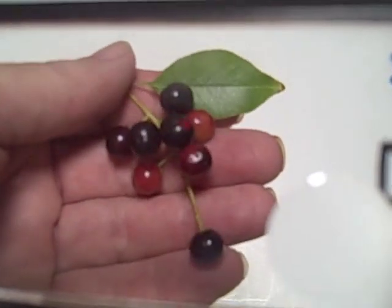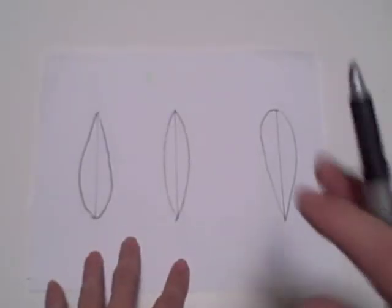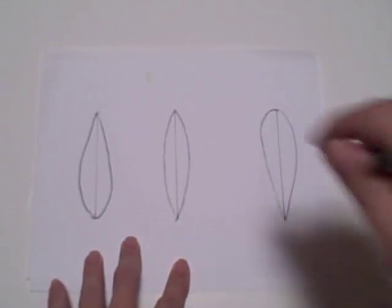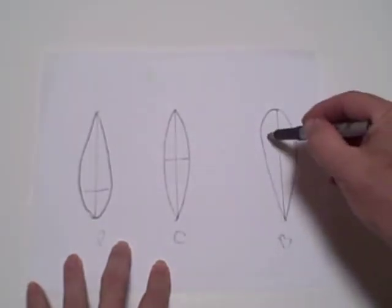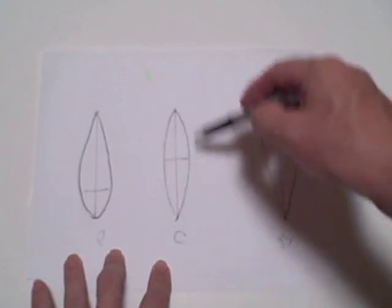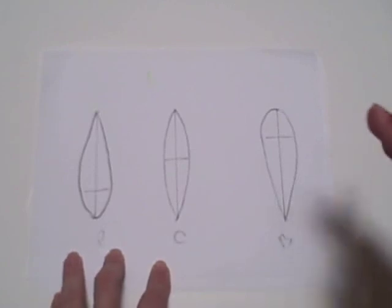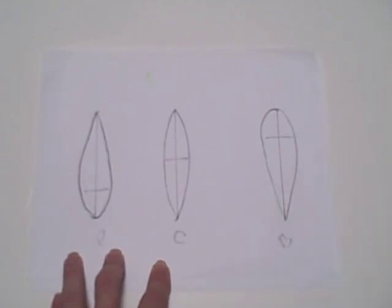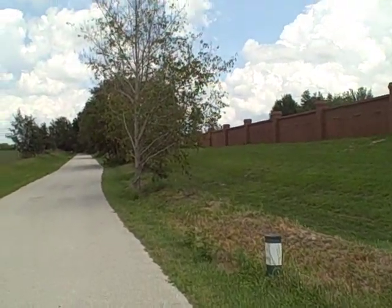Before we go out in the field, let's talk about leaves. They all have fine teeth around the edge, but the pin cherry is fat at the bottom, choke cherry is fat in the middle, and the black cherry is fat at the end. So your pin cherry's widest part is down near the bottom of the stem, the choke cherry's leaf is just about an even oval with the fattest part in the middle, and the black cherry has the fattest part at the very end. You may have to look at several leaves on a tree to get a consensus because they're not all quite consistent, but if you look at several leaves you can figure out which one it is just by the leaf shape.